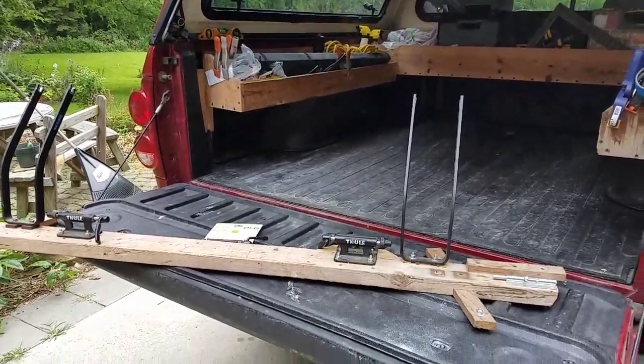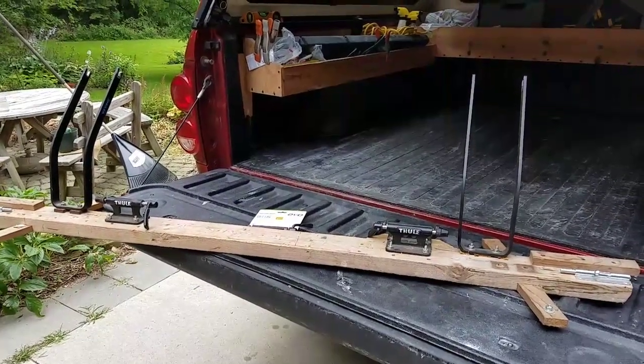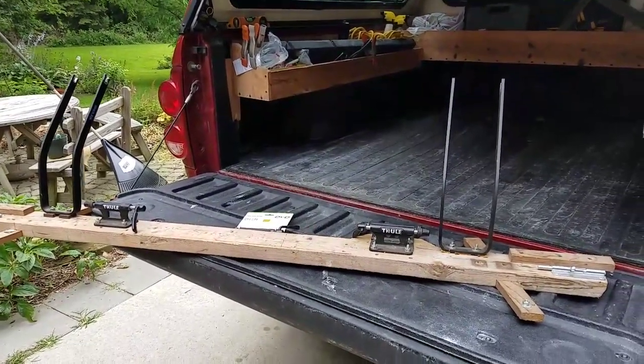I'm going to show you how I made this crude-looking, state-of-the-art bike rack to hold the bicycles inside the cap of my truck.